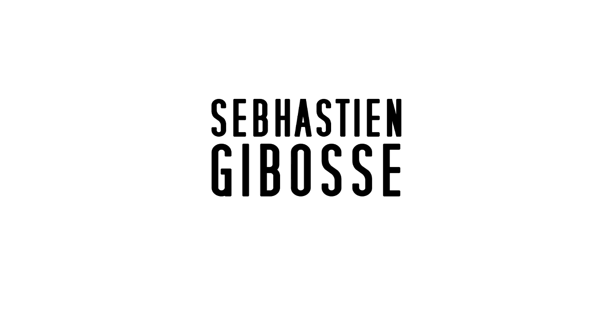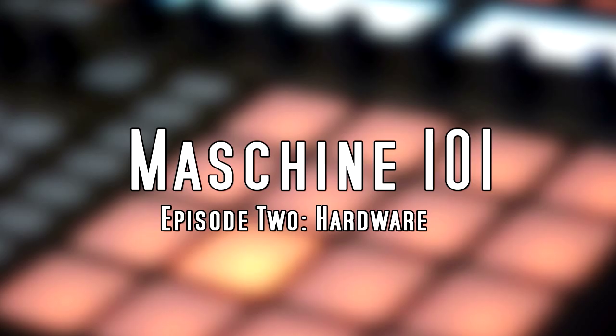What's up guys, Sebastian Jabasi and I'm here with episode 2 in my Machine 101 tutorial series. Basically today we're going to be going over the machine hardware — an overview of it — because I think it's really important that you understand how your machine works. I think it's a good idea to be familiar with the hardware as soon as possible, as soon as you unbox it, because it really adds to the workflow and the ease of use and the speed at which you do everything.